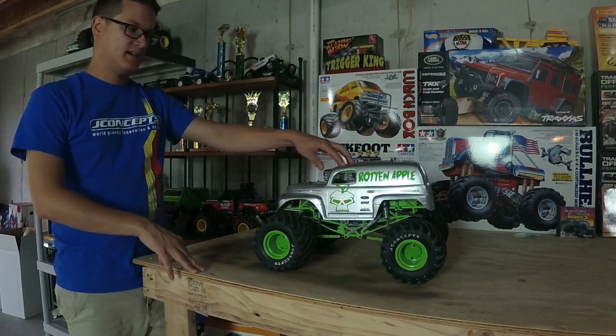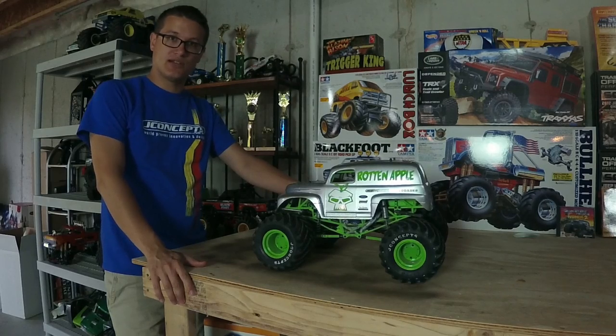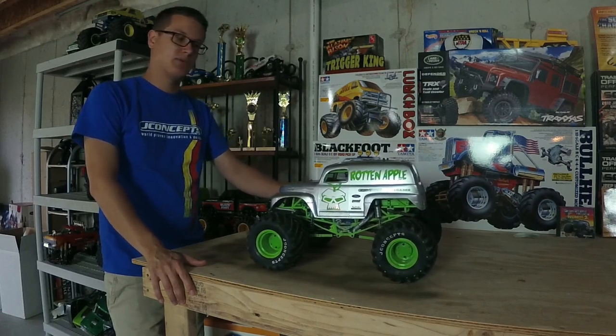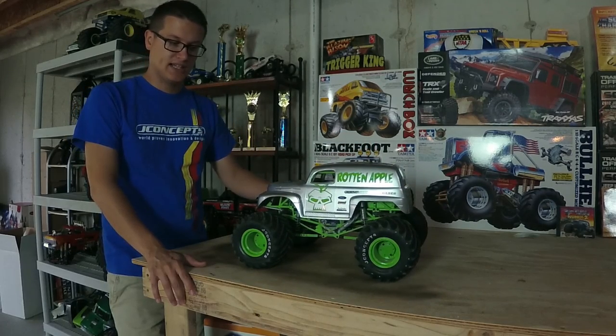Hey guys, Doug here at Trigger King with another tech video. Today we're going to talk about SMT 10 modifications — this is something you guys in the comments have been asking about: what are we doing to these SMT 10s to get them to hold together when we race them? This is my Rotten Apple truck, my sport mod, and I recently won a championship in this one.